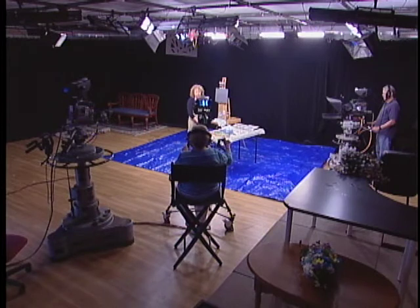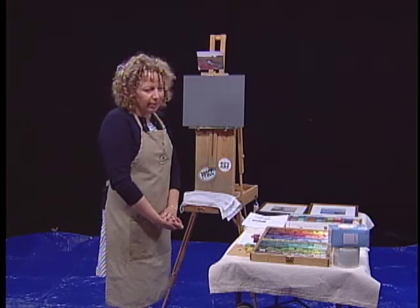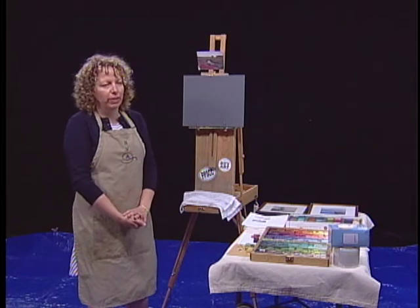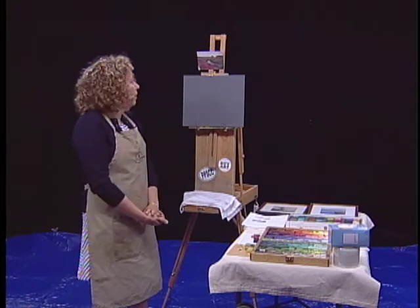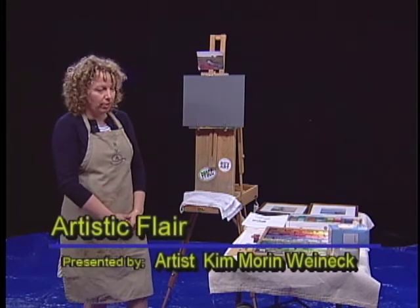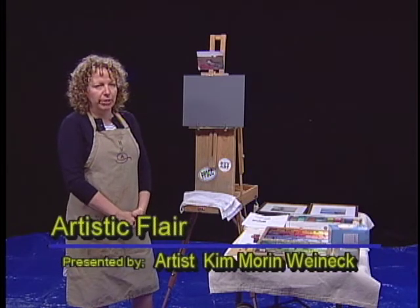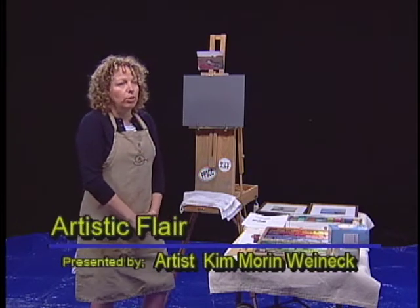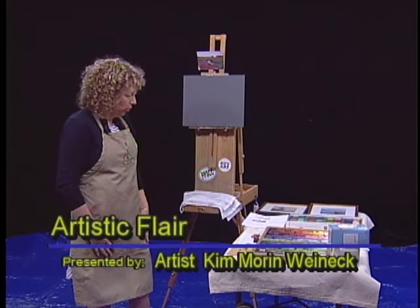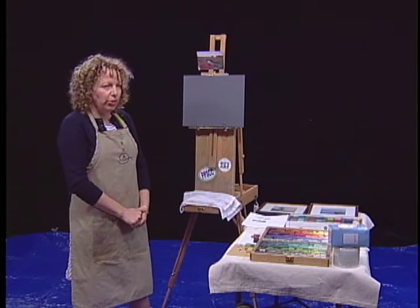Hi, I'm Kim Wynick, and I am an artist from Norfolk, Mass. I'm a member of the Foxborough Art Association, and I thought it could be fun to show for Cable a process in doing an original pastel artwork. I've done demonstrations for local art associations and participated in some local, regional, and national shows, and figured, why not give this a shot?